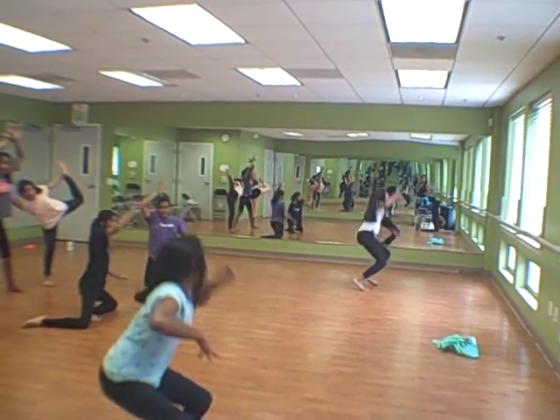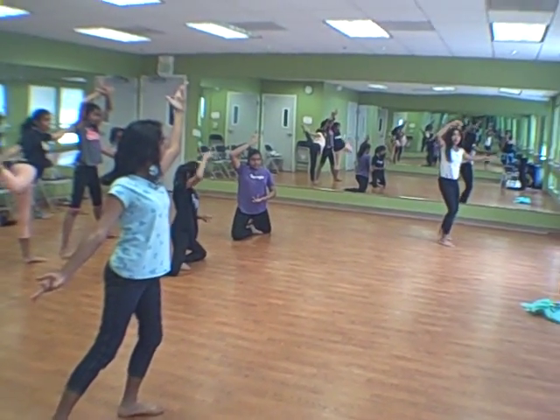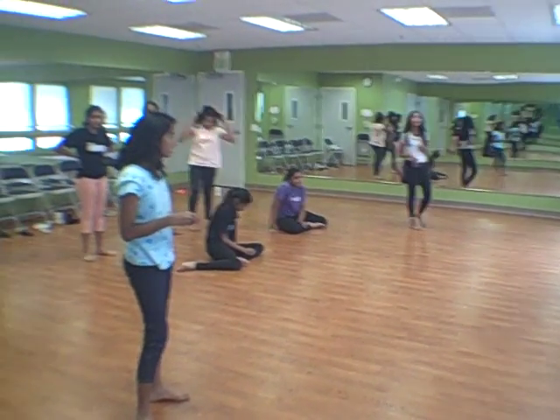Cartwheels need to be at the same time. Freeze. 5, 6, 7, 8. Sanvi, you need to move back. Hold on. Hold it. And your cartwheels need to be straight legs in the middle together at the same time. Yes?